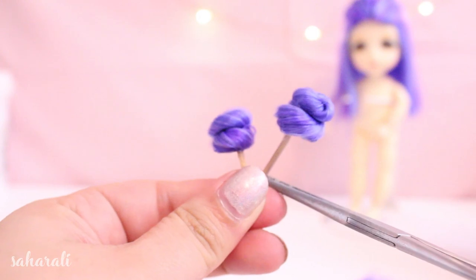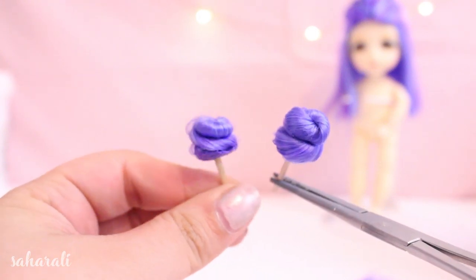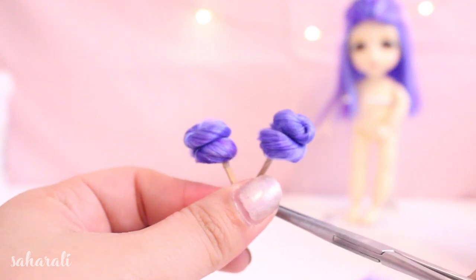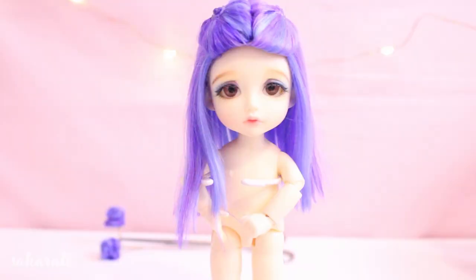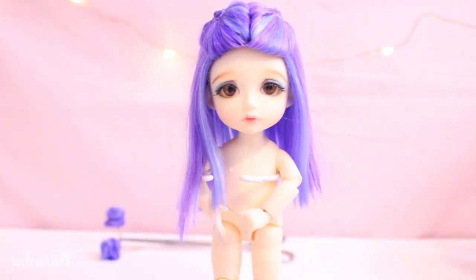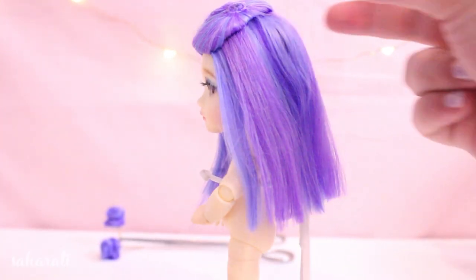Then do it all again and we'll have two cute buns! Next is the tedious part: cleaning up the edges. Using an eyebrow eraser, I go in and soften the blunt cut of the fiber to make it look more natural.